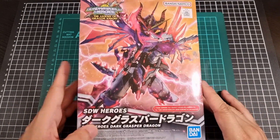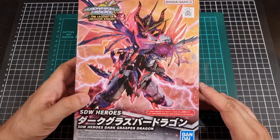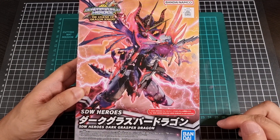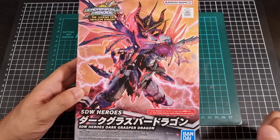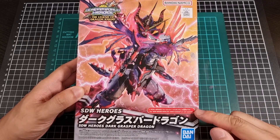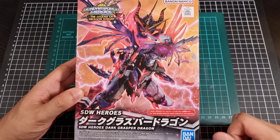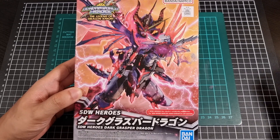The front of the box of the Dark Grasper Dragon sports a very dark motif. The Warlock Aegis Gundam, which I've also done an unboxing for, is actually on the dragon itself, but the message does say that the Warlock Aegis is not included, which is understandable.